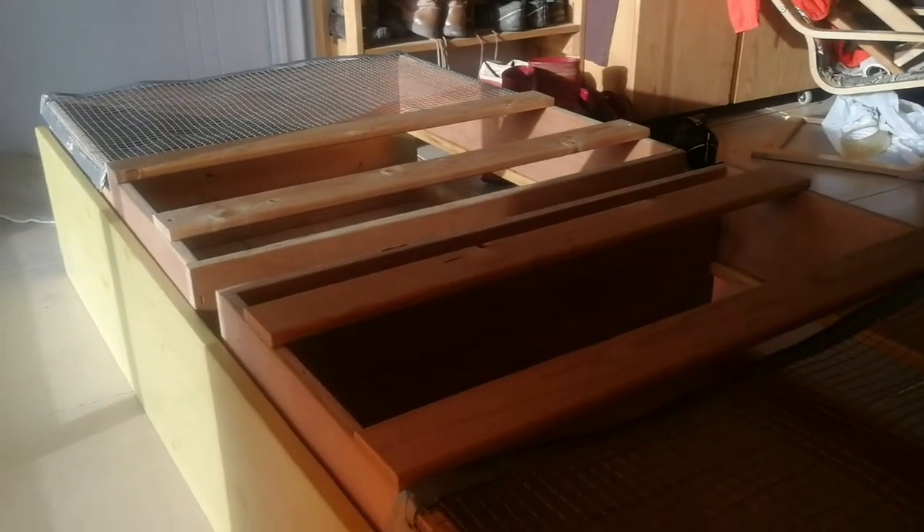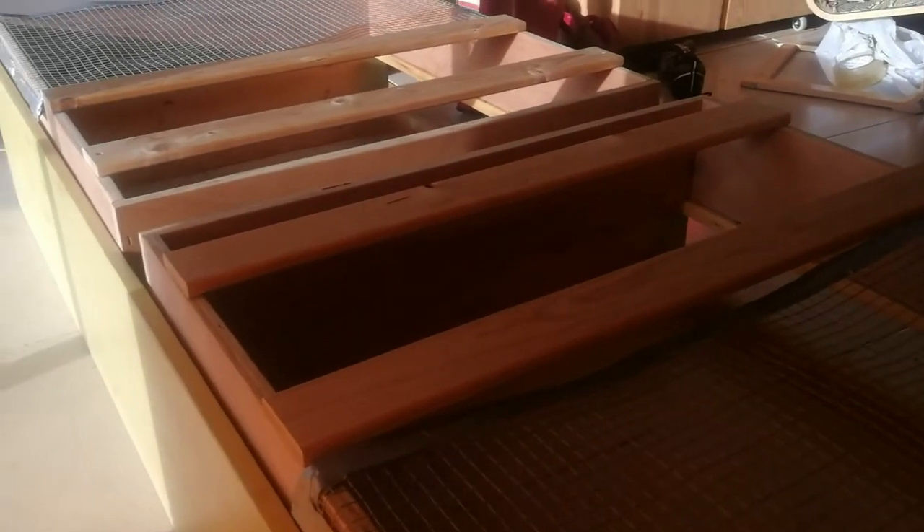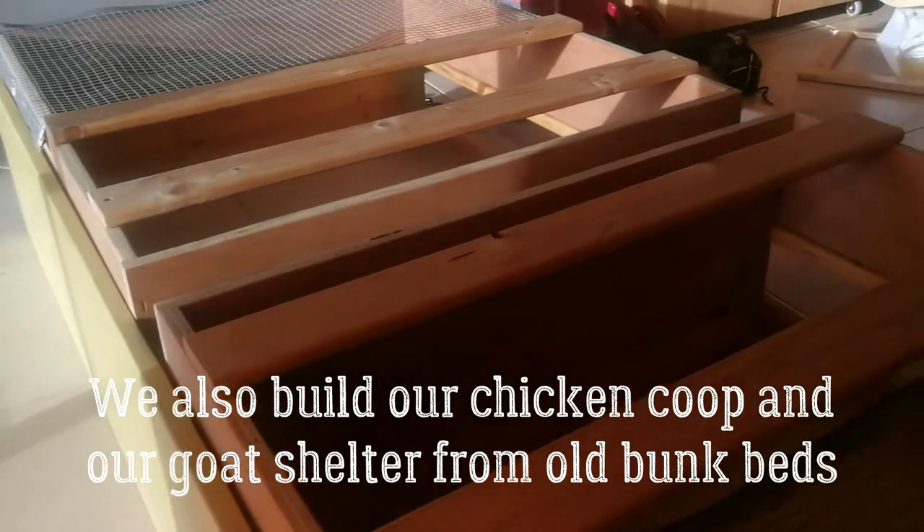All the materials are stuff that I just found laying around. The bed was something we had to change — our daughter's bed was no longer comfortable or practical — so I'm using the bed frame to build this brooder box. Very handy.